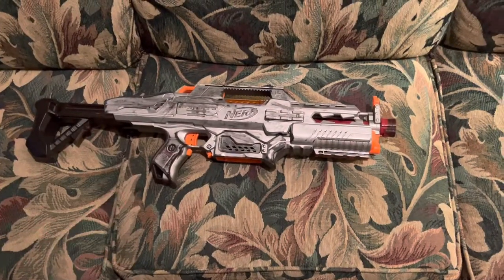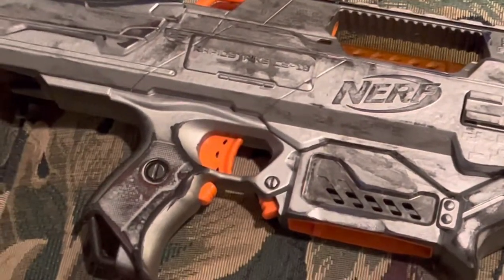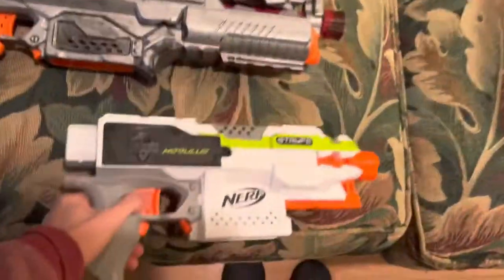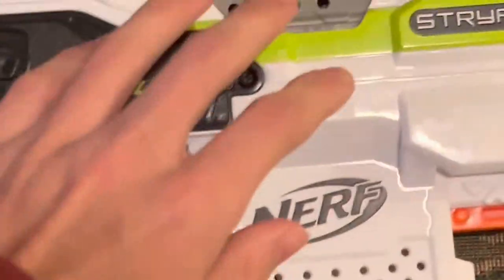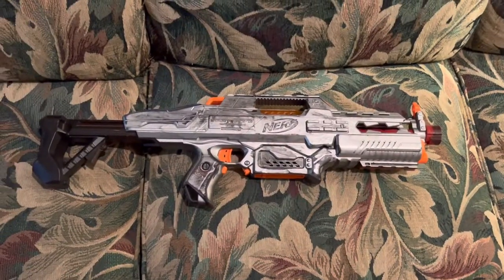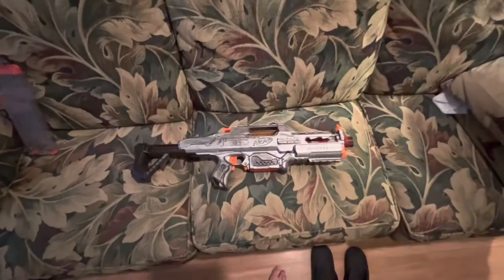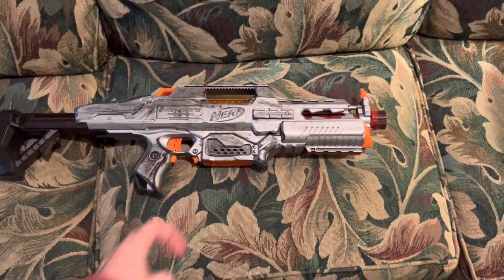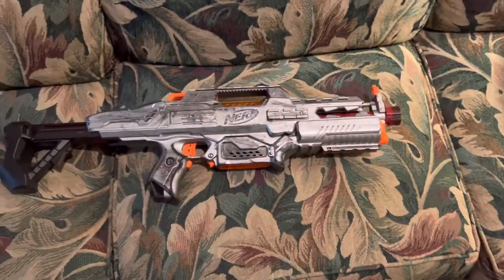This blaster doesn't take crap from anybody. I do not need to give an introduction to what the Rapid Strike is — it is one of the most well-known Nerf blasters ever created, right up there next to the Strife. The Strife actually took me quite a lot longer to get, but today for the sake of this review, this blaster is in complete stock form. It looks different but it's still the same blaster you all know and love.